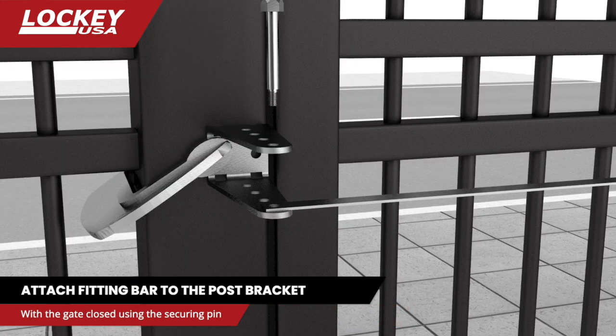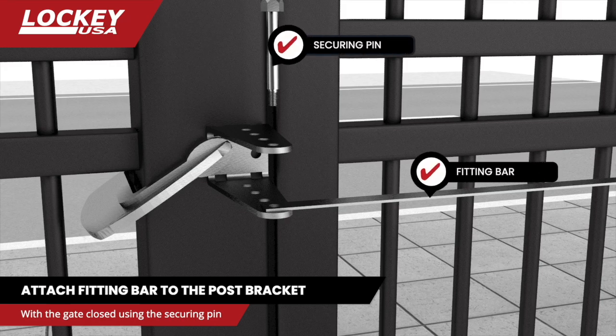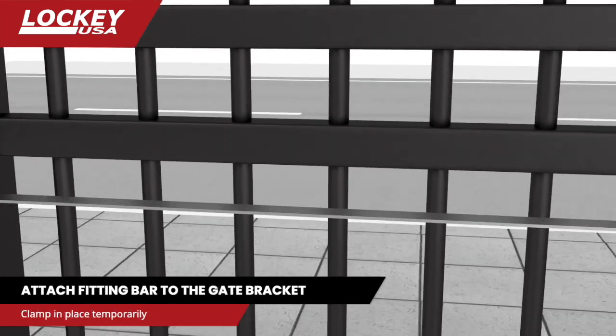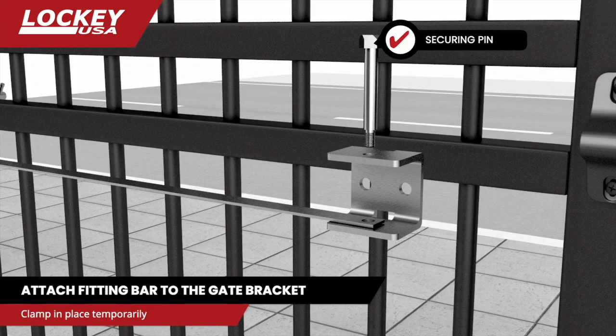With the gate in the closed position, attach the fitting bar to the post bracket using a securing pin in the outermost hole as shown. Next, place a securing pin in the opposite end of the fitting bar and secure it to the gate bracket.